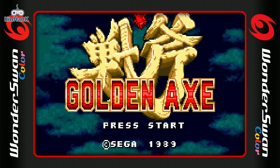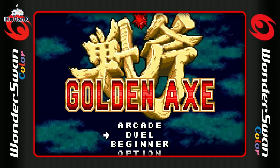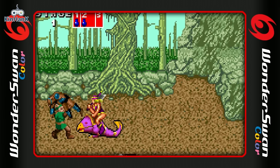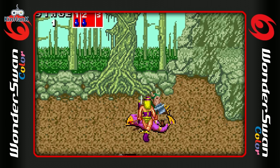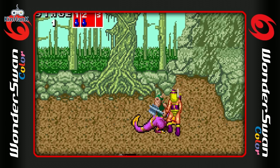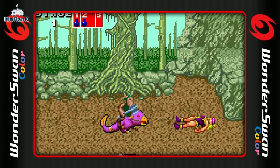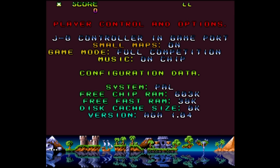Here is another interesting one — Golden Axe on the WonderSwan Color. I don't have a lot of experience with this port, so this was a new one for me. It's pretty awesome — they did a good job, it's very colorful and represents Golden Axe pretty well. Definitely one I need to go back and check out more, and this is a good example of using this emulation box to discover expensive or obscure things.